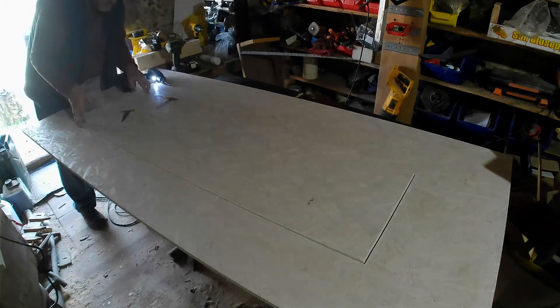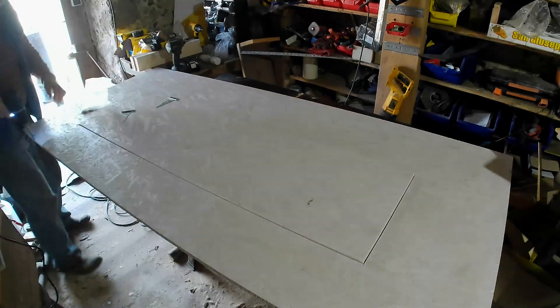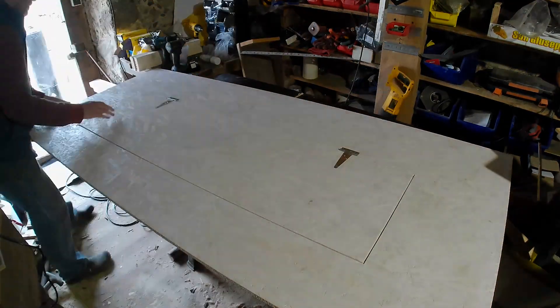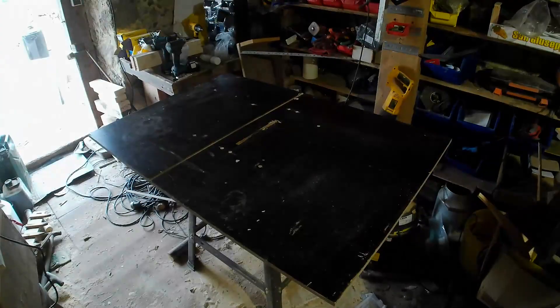Now I'm going to fit the hinges. These are just temporary hinges so I can get the window actuator fitted. I need something a bit more sturdy for the final hinges.